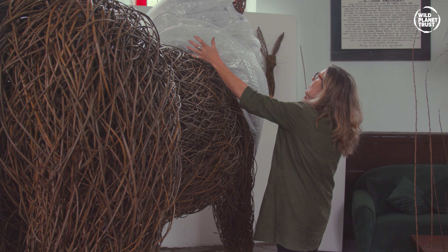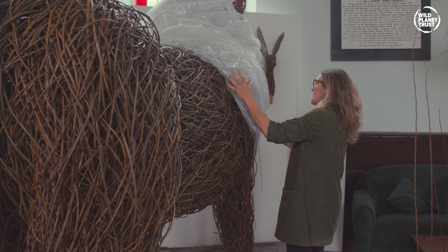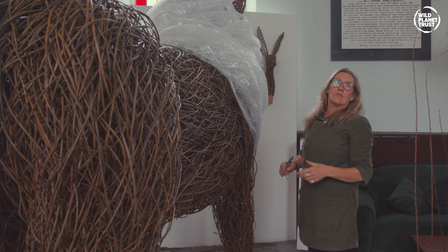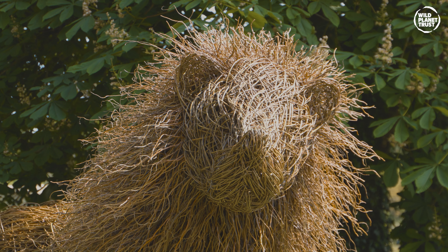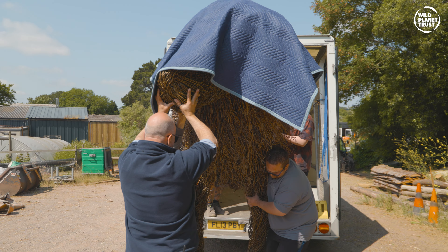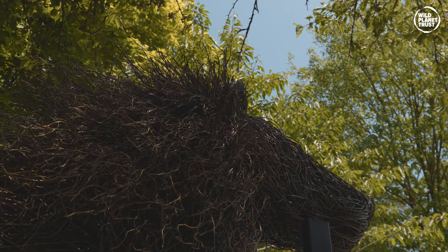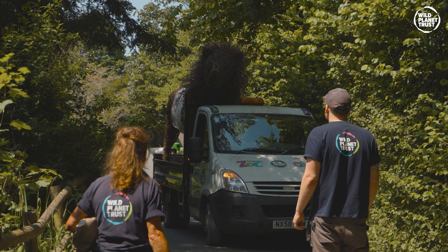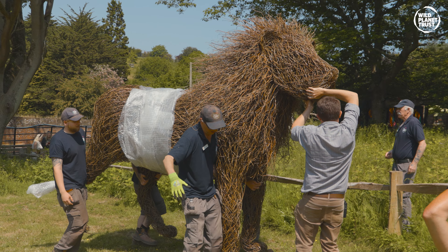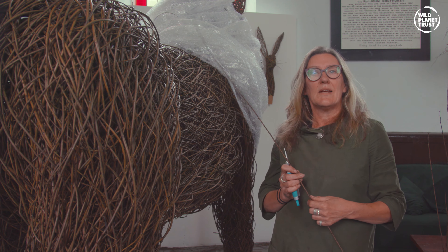The mane will be about here and higher up than this — bubble wrap doesn't really show it — but yeah, it's going to be pretty huge. I just feel like it was a real honour to be asked to make this for Paignton Zoo. It would be lovely to go and see it and hopefully the public will enjoy it as much as I've enjoyed making it.